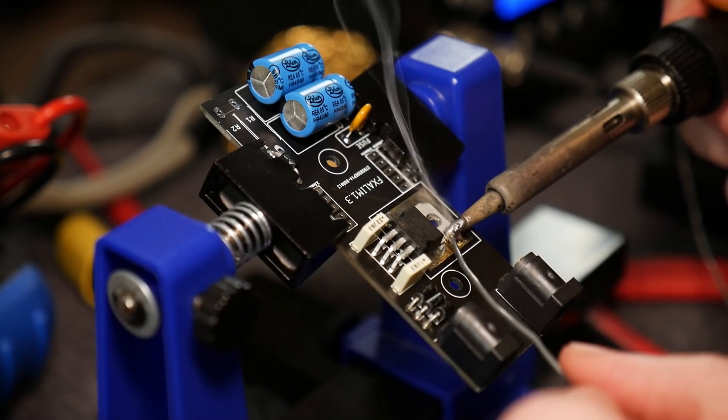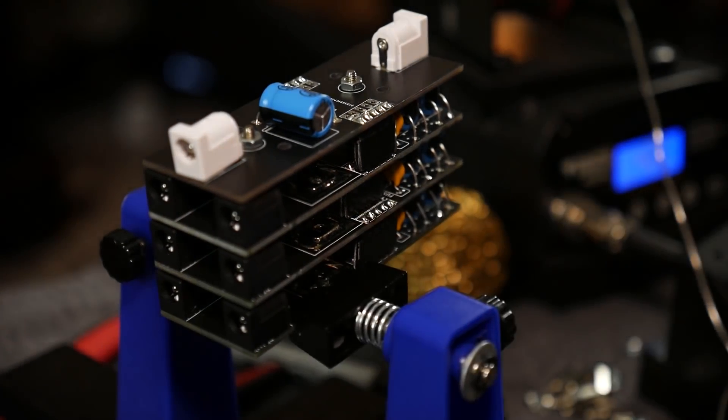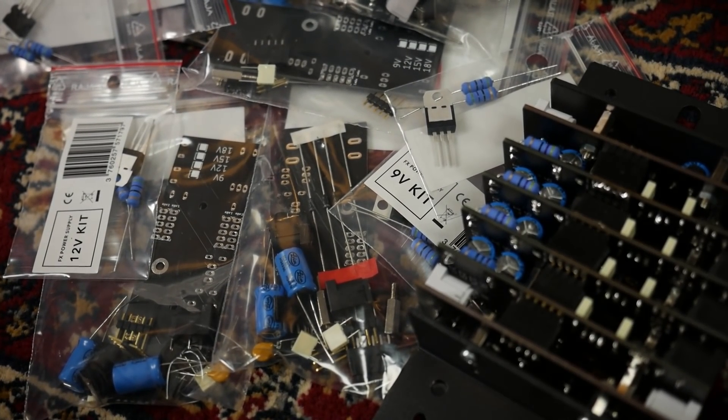That's happened to me too, and I've always thought if I could just customise my own power supply to have the number of outputs at the voltages I need, this would be so much simpler. Fortunately for us all, such a power supply now exists. If you're into DIY and you want a fully customisable modular power supply, then I can introduce you to the Anasounds FX Power Source.